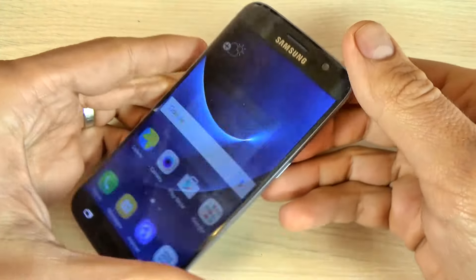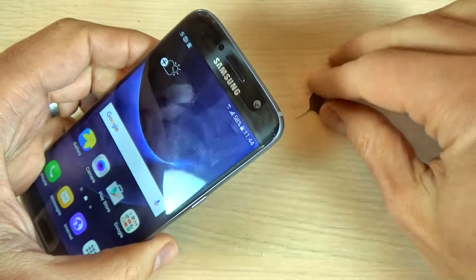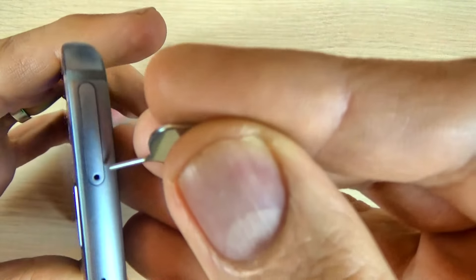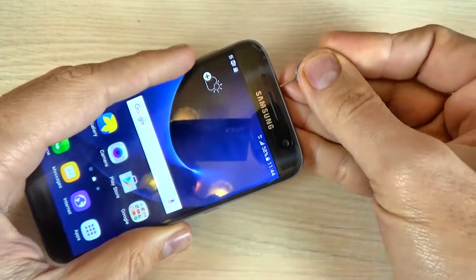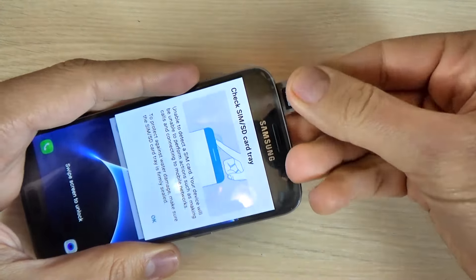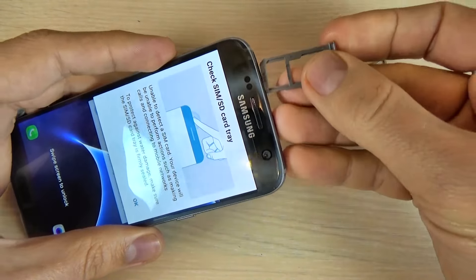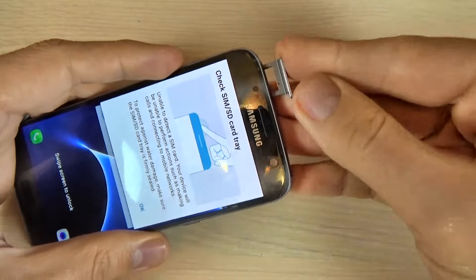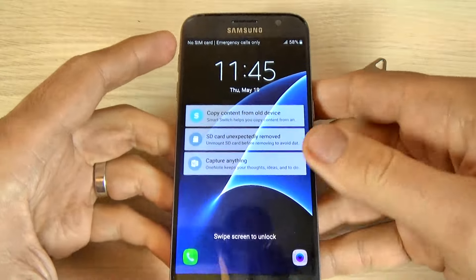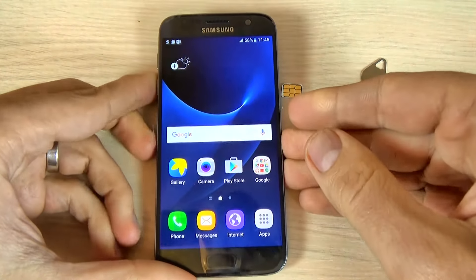To remove the SIM card and the memory card, just insert your pin again in this hole and push it. Remove the slot — here is my SIM card and my memory card — and put it back. So this was my short tutorial for today. I hope it was useful for you, and have a nice day.